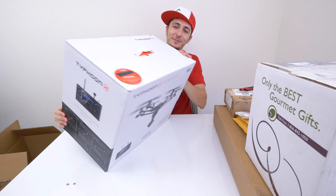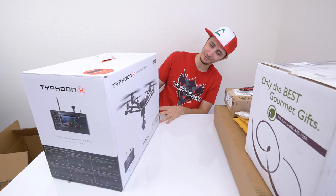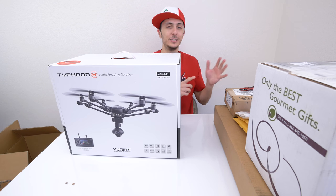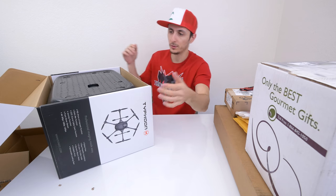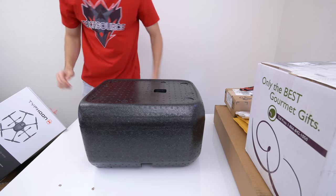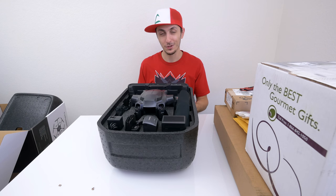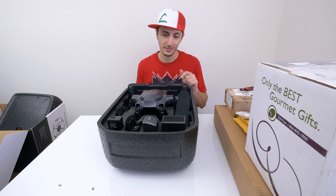Yes baby, that's what I'm talking about! Guys, we got the — what is this? I don't even know the name — the Yuneec Typhoon H, which is the other high-end drone that I'm going to be comparing against the DJI Phantom 4, like I mentioned last week. I don't even want to get this out of the box. Apparently this one comes in a styrofoam type briefcase as well, just like the DJI Phantom 4. We have a nice stealthy looking black drone — honestly this looks a lot better, a lot cooler than the DJI Phantom 4.